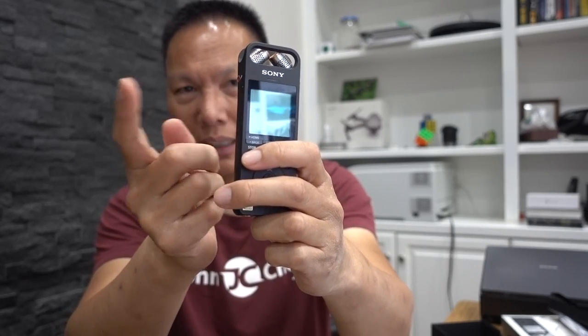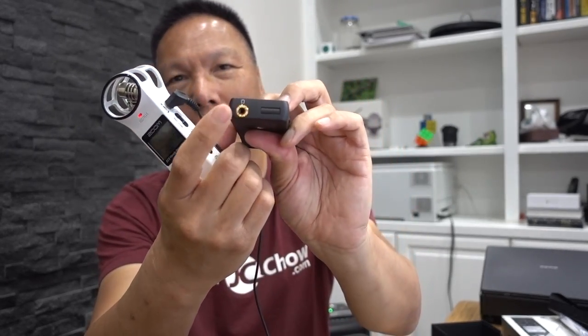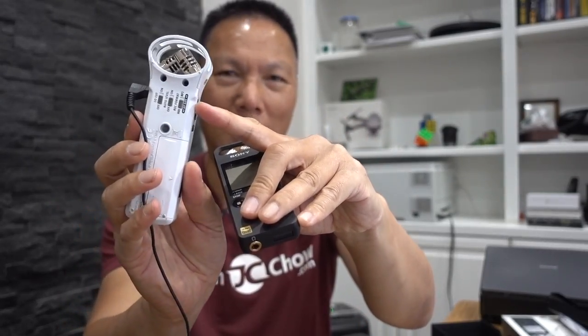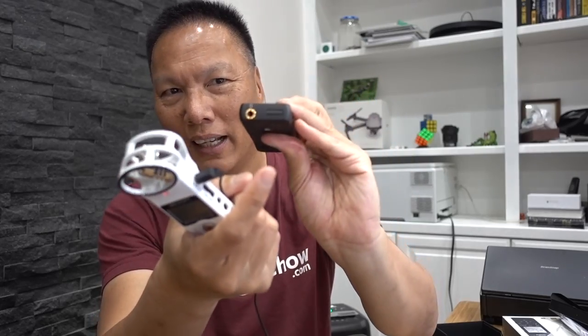It has an input for a lavalier, just like the Zoom, and also an output to monitor with headphones, just like the Zoom. I like this configuration more because I know the lavalier goes here and the headphones go here. On the Zoom, the lavalier is on one side and headphones on the other — I've actually plugged my lavalier into the headphone side and recorded nothing. With the SX-2000, I can't make that mistake.